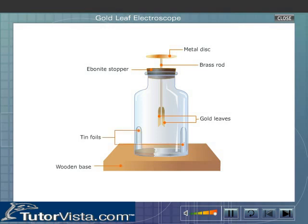The glass jar rests on a wooden base. Two strips of tin foils are fixed to the inside of the glass jar and run from the level of the gold leaf down to the wooden base. The wooden base is also covered with tin foils. This arrangement makes the electroscope more sensitive. The jar protects the gold leaves from damage due to air currents.